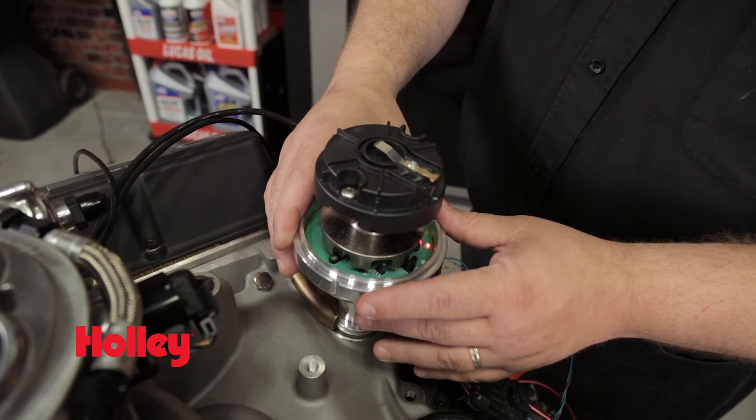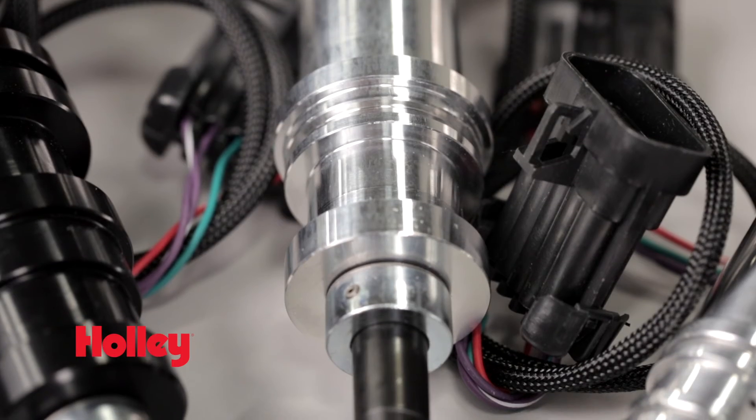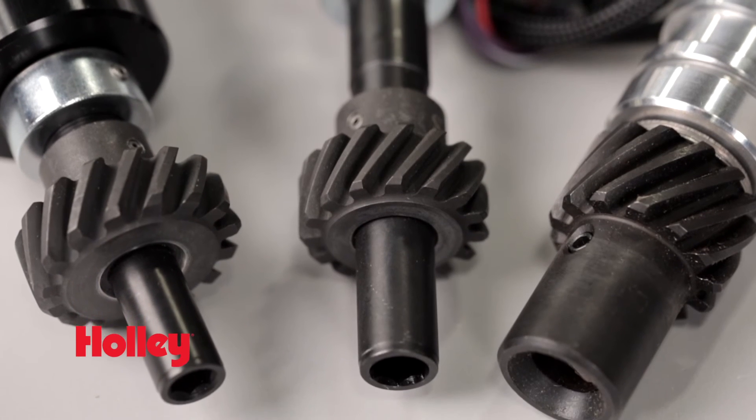The integrated LEDs make the installation and setup process super easy. We utilize high quality gears in our distributors to prevent excessive wear to your cam. We also offer a variety of replacement gears in bronze, cast iron, and steel to fit your specific needs.